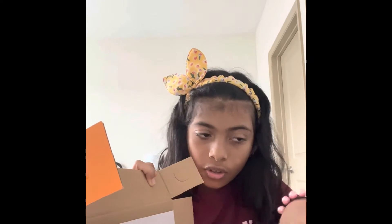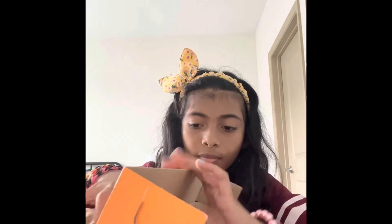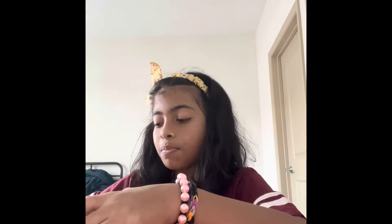Let's open Grogu! Let's keep the accessories aside and start opening him. This Baby Grogu can talk — he can make sounds and actions. Oh my god, that's so cute!